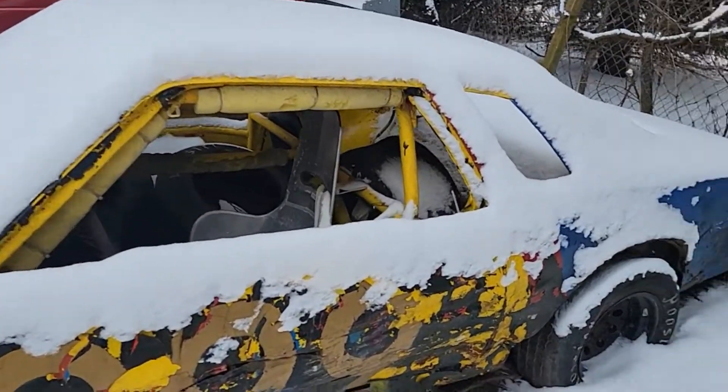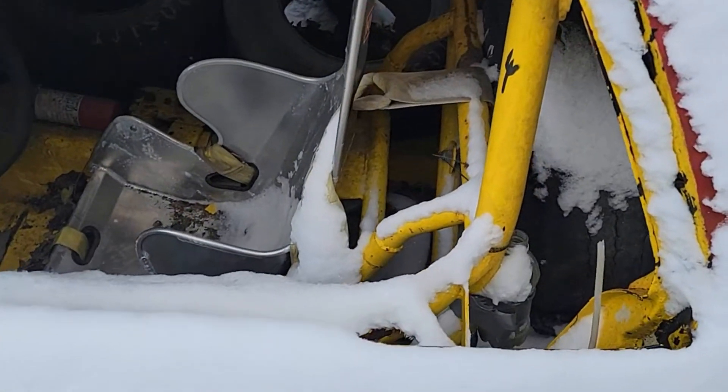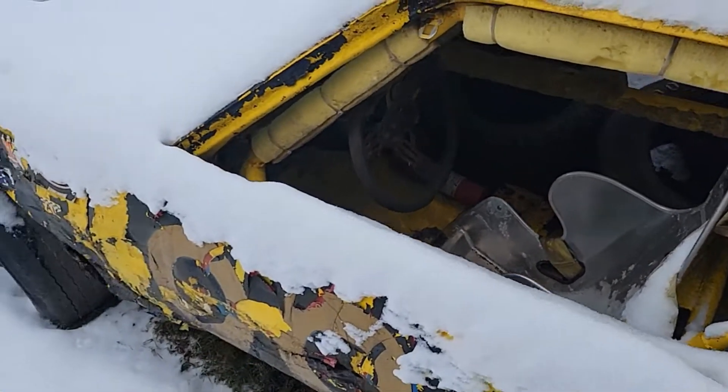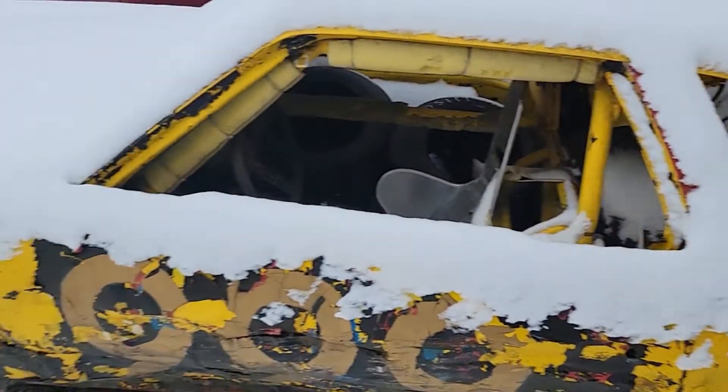Hopefully more than once. I'm going to have to buy tires, modify the roll cage — this stuff has to go and the seat has to go back, because I don't fit in this car at all. So this is definitely a priority.